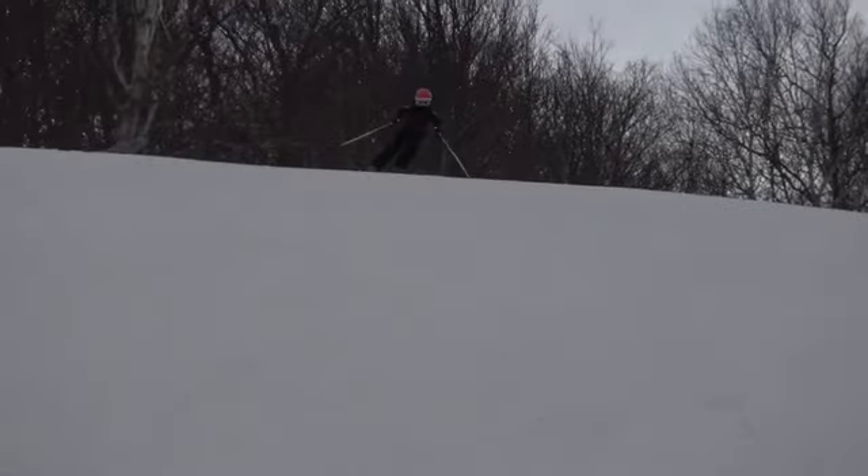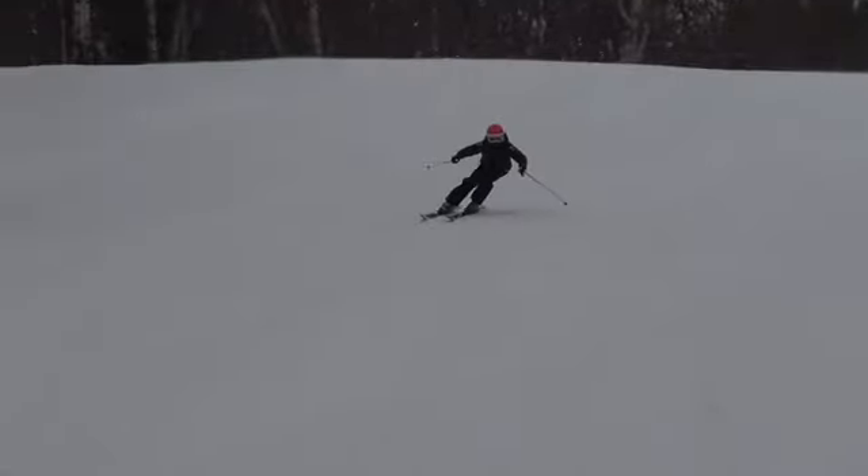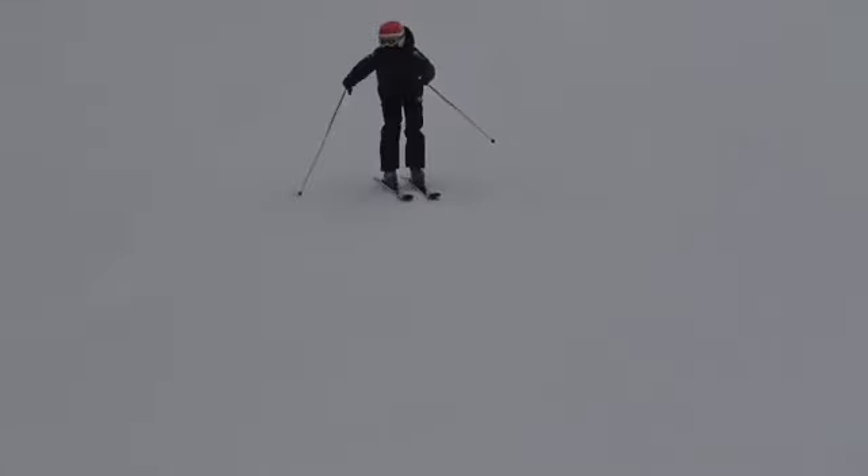First off, we need a lot more turn shape than this. We're just sort of noodling down and not really making any complete turns.